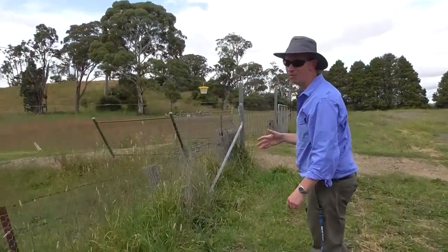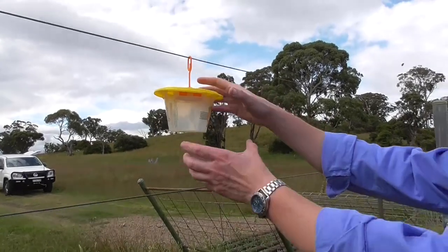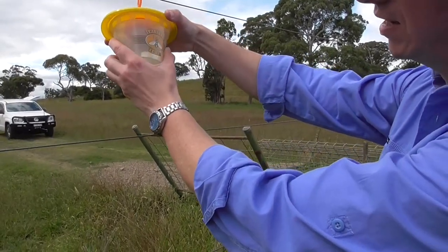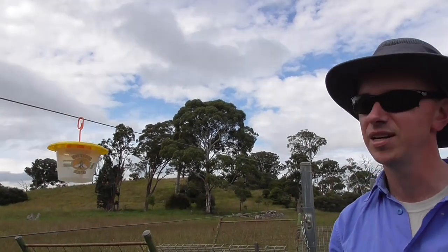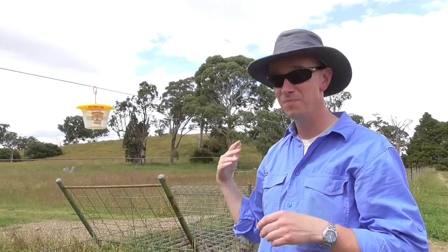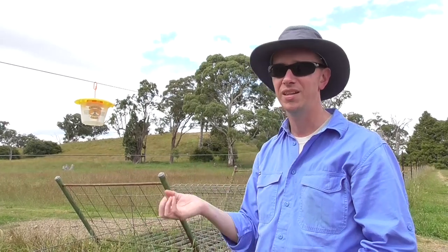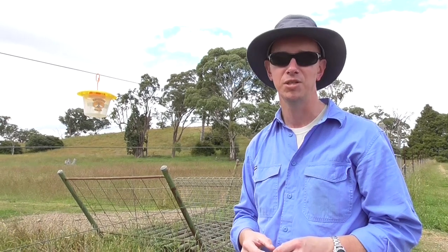The final traps are fruit fly traps, which will be familiar to anyone with fruit trees in their backyard. These contain a fruit fly-specific pheromone to attract males, who enter through small holes, and the trap also has a built-in insecticide — once inside, the concentration increases and the insects are killed. You can monitor these daily to count male fruit flies, but it's the female fruit fly that does the actual damage by stinging the fruit and laying eggs, which produce larvae that cause damage inside the fruit.